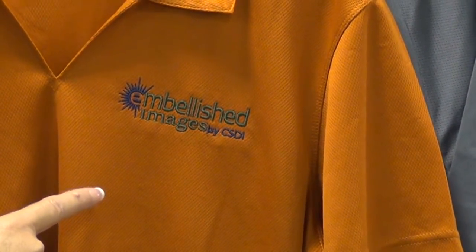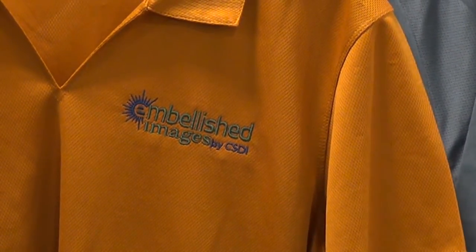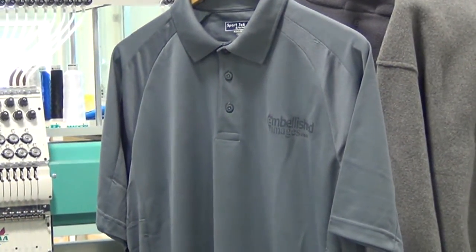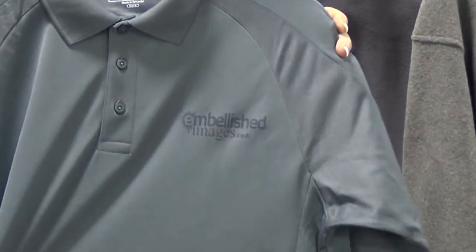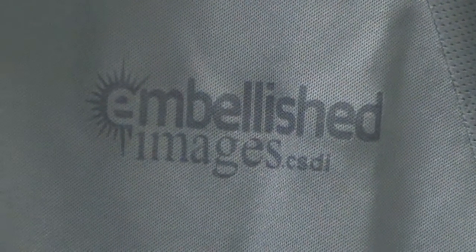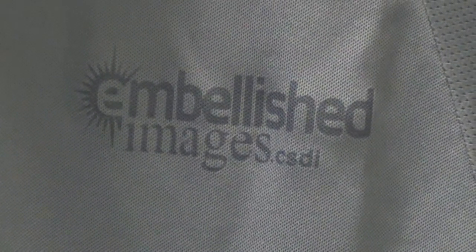This is the kind of embroidery that you can expect when you deal with Embellished Images by CSDI. Now I want to show you something very unique and very different to Embellished Images. This is called laser etching. It is crisp, it's clean, it's unique, it's different. There's none of that puckering. It's going to make you look unique to your customers.